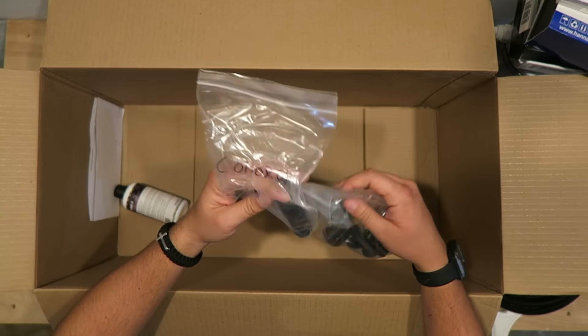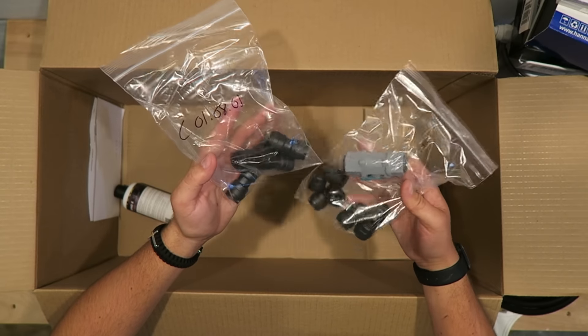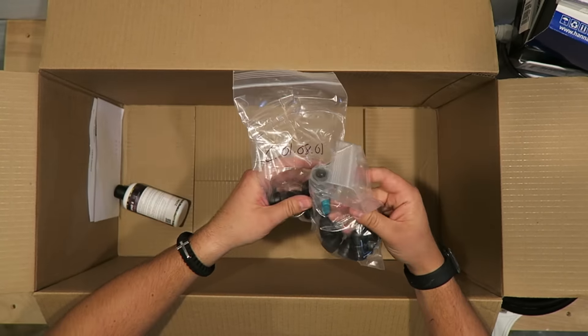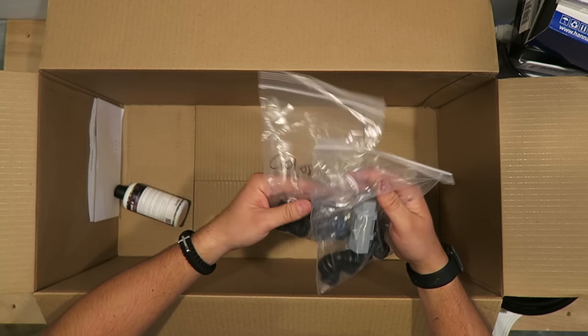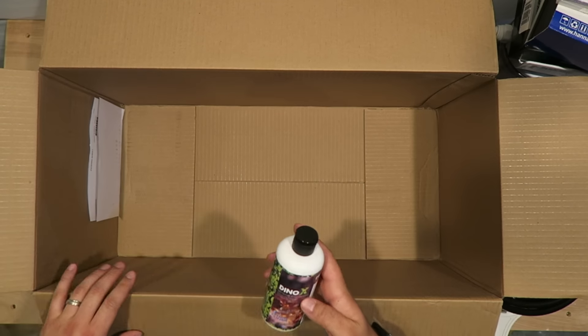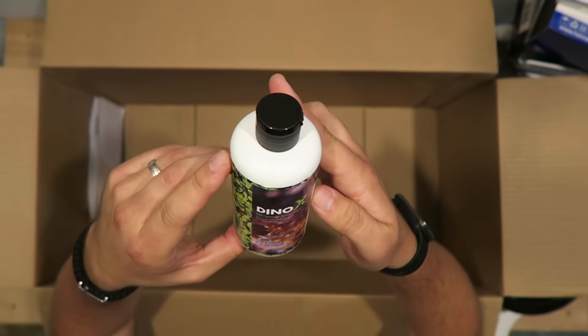These are some miscellaneous fittings — push connects for the media reactor since it's going on the outside of my tank. I just didn't know how much I needed or what I needed, so I bought a few elbow fittings, some straight connects, and a little ball valve. I don't know if I'll have to use all of these, but we'll see.